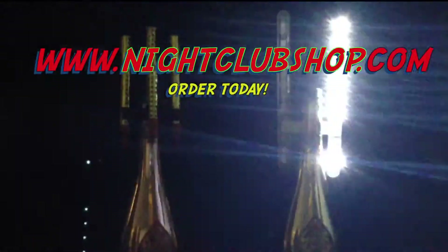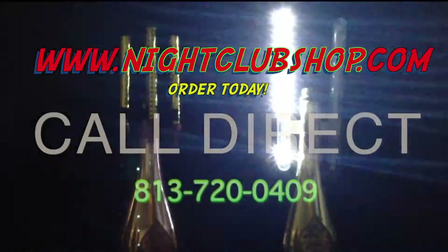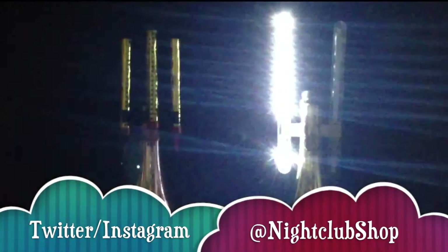Please visit www.nightclubshop.com or call direct at 813-720-0409 for more information on how to order. Thank you for watching this video and we look forward to hearing from you.